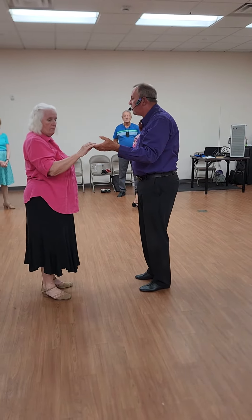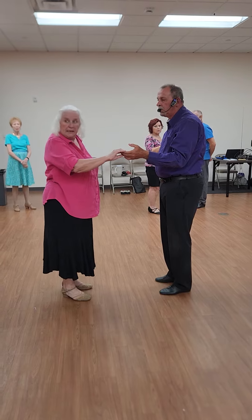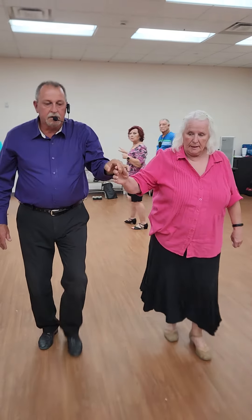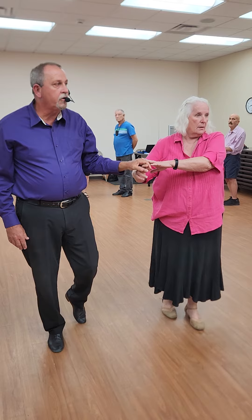We're going to add to it. We're going to do a lace-up cross and a forward two-step. So I'm just going diagonally across — quick, quick, slow, quick, quick, slow. What happened on the forward two-step? I caught up with her.